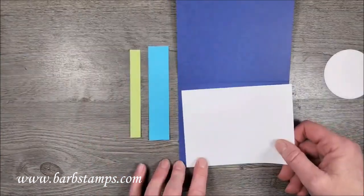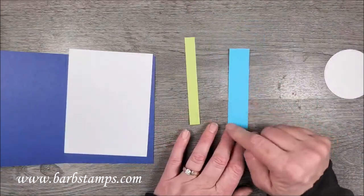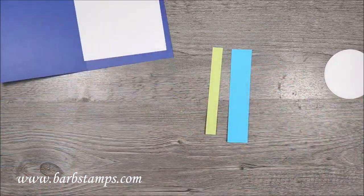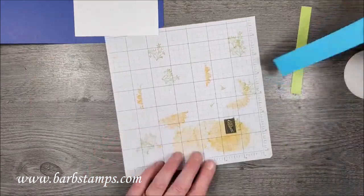I have your standard card base, and a layer for the inside. This will eventually become one inch by four and a quarter, and this is half inch — it will eventually become four and a quarter when I stick it on the front. So I need to do a little bit of stamping.